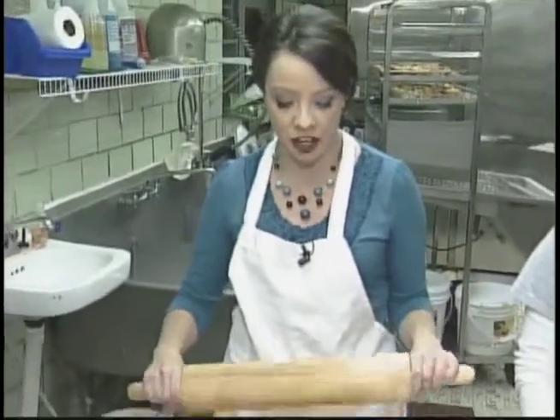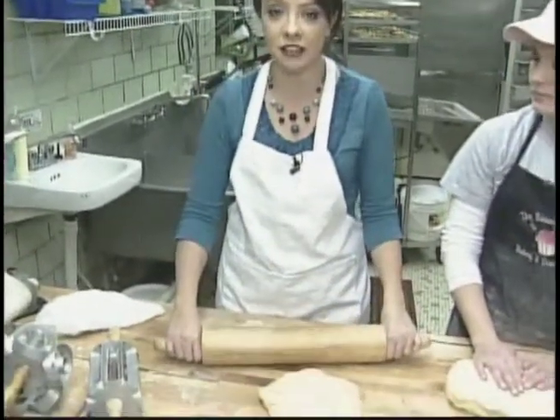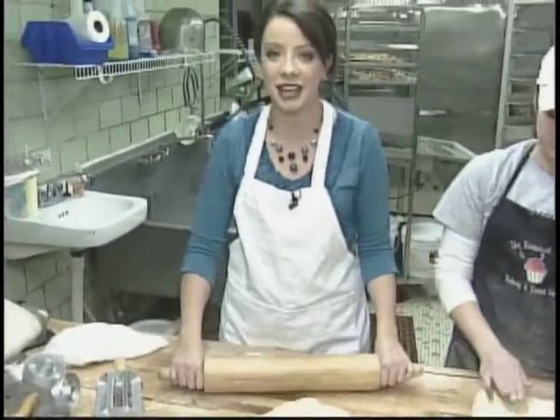I'm live at Sweetest Thing Donut Shop and Bakery this morning. I'm donning an apron and they're putting me to work. I'm going to be showing you how they make their famous donuts and long johns coming up. I'm telling you what, this is a special treat in many more ways than one this morning.